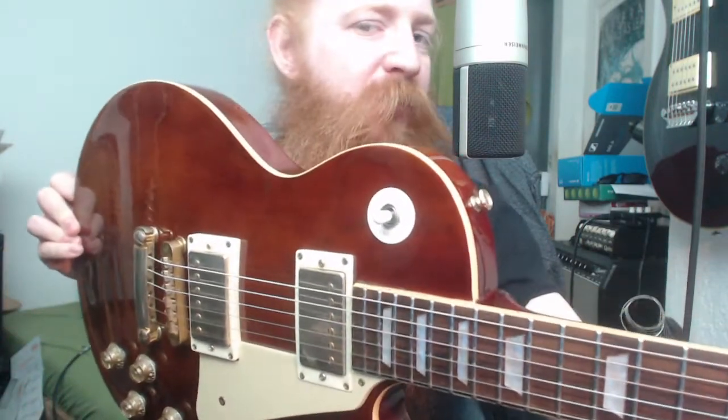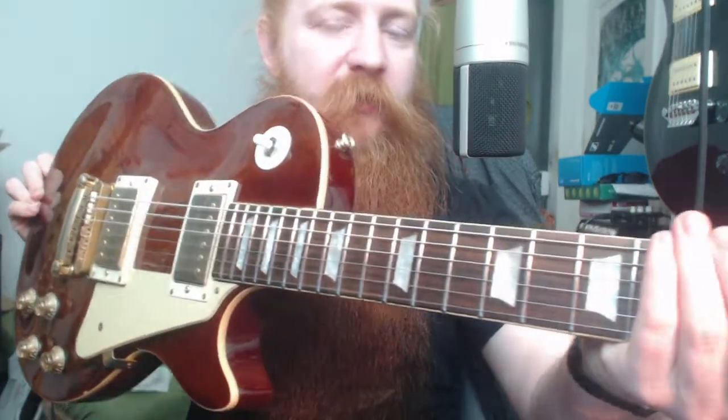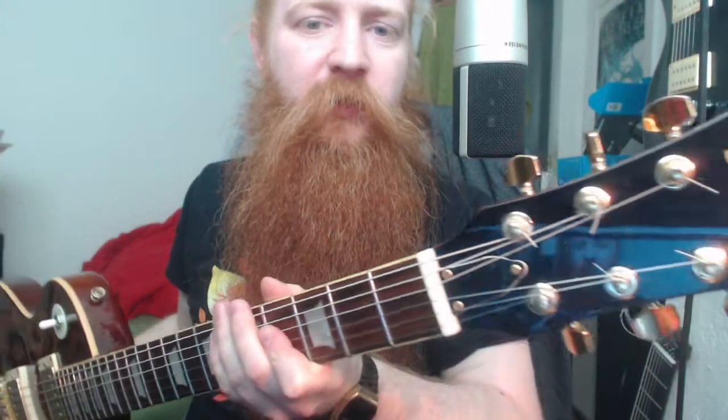Hello Internet! Today I'll be checking out this guitar — it's an impulse buy of mine. I bought it like two days ago and it cost me 30 euros. I restrung it and did some setup work, which took some time.